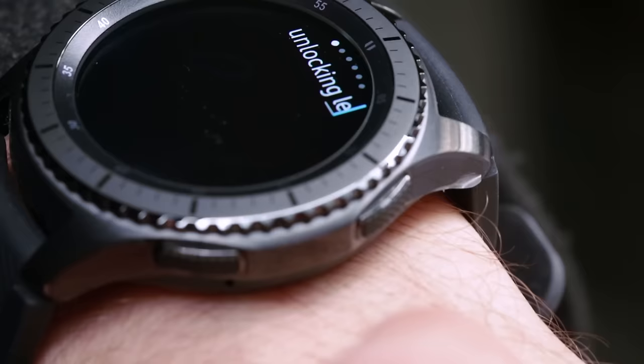Want a quick and convenient way to write a text? Try handwriting. Use your finger to write, and the Gear S3 Frontier will convert your handwriting into text.